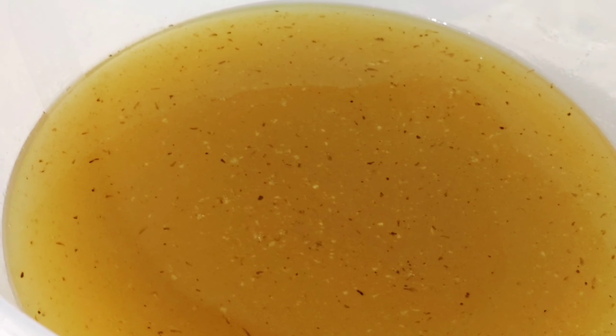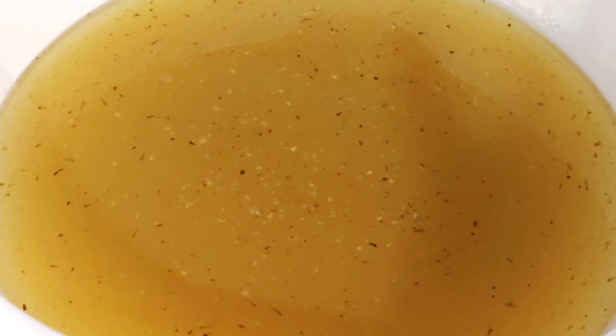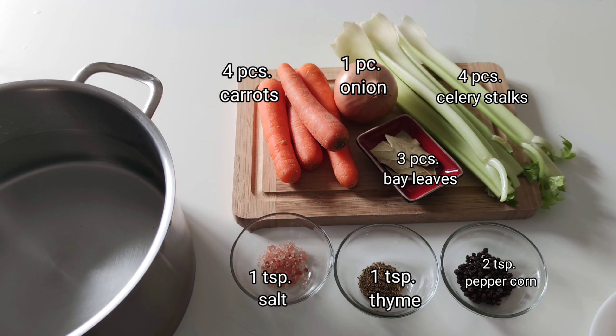Today's recipe, we are going to make chicken stock using leftover roasted chicken. For ingredients we may need four pieces of medium-sized carrots, one piece medium-sized onion, four pieces celery stalks, three pieces of bay leaves, one teaspoon of salt, one teaspoon of thyme, two teaspoons of peppercorn, and two and one-half liters of cold water. And also we are going to use our leftover roasted chicken.